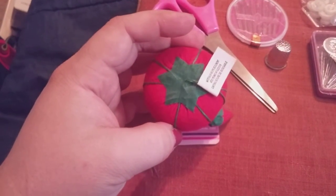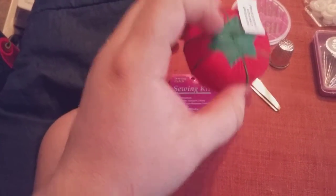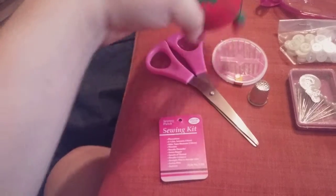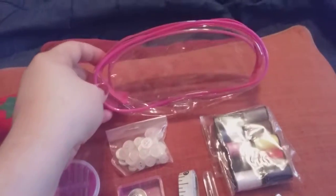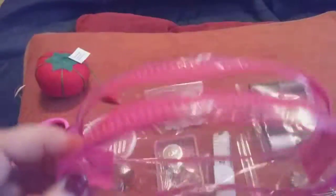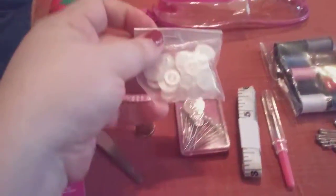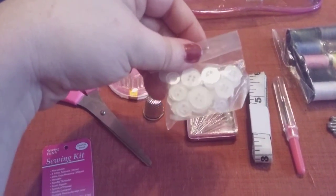We have the sewing cushion, they call it, where when you're done with the needles and can't re-put them in the original holder, you put them in here. This is the bag everything comes in — it is clear and pink in color. They do have it in other colors. Here are the buttons.